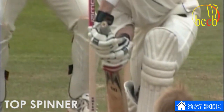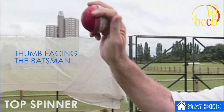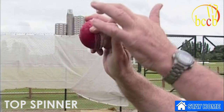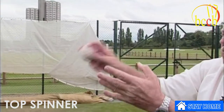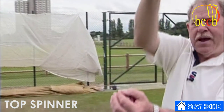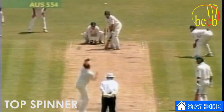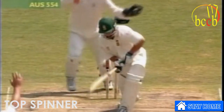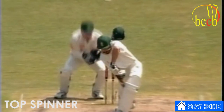Instead, the top spinner — the thumb facing towards the batsman, and as you can see, the position is the same so that when I rotate my wrist over the ball, the seam is going straight. That gets a lot more bounce. So: leg break, top spinner, and that went straight on — that was the over spinner — a bit of bounce there.